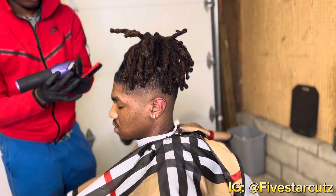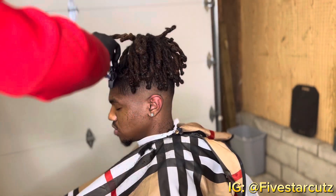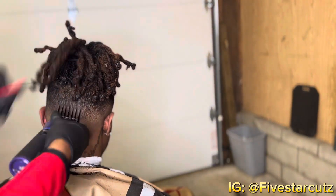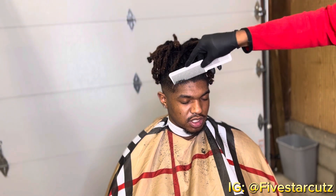I'm using the two guard with the grain to knock some of his hair down. He kind of likes his front lining to be dark, so I'm gonna listen to his request. I'm combing the hair down.